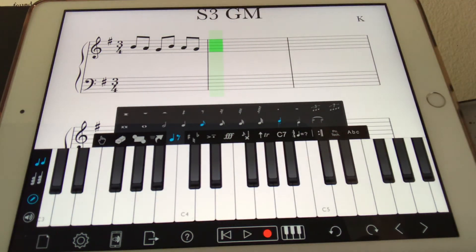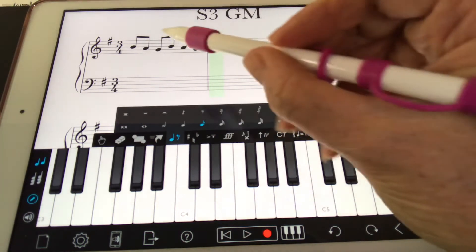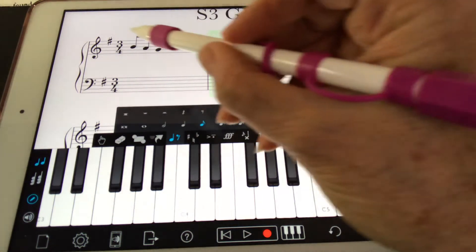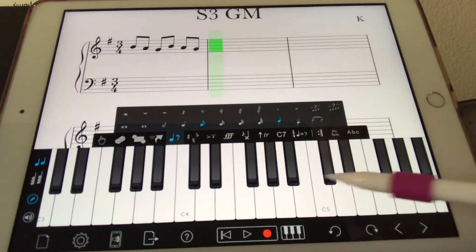So writing in the eighth notes. You can see that I am in G position, and that would be the one chord. I have two Gs up there and two Bs, which both make up part of that one chord.